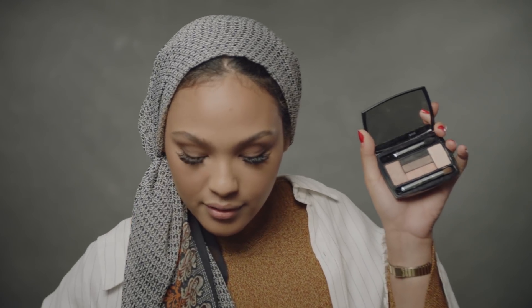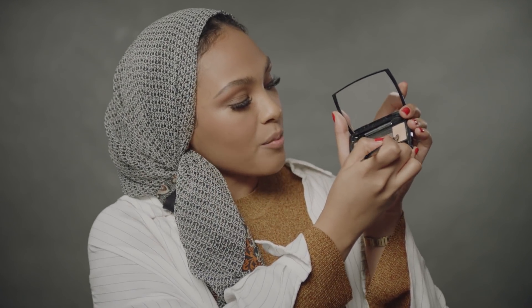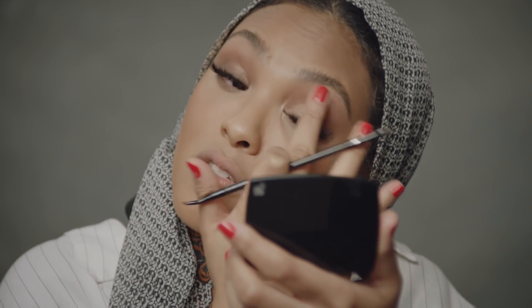Next, I'm going to go in with a nice pretty shimmery champagne color and add this right to the inner corners to brighten up my eye. And then I go right under my brow bone — I use my finger because I like using fingers — and just sweep that under my eyebrow, and then you get a nice glow. I'm going to put a little bit over here as well, and then here. We're just putting it everywhere!